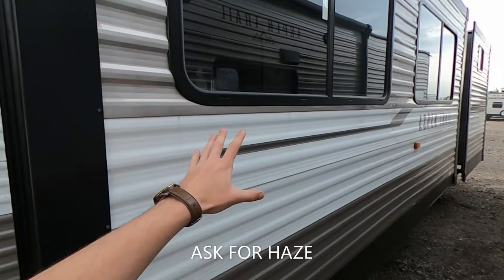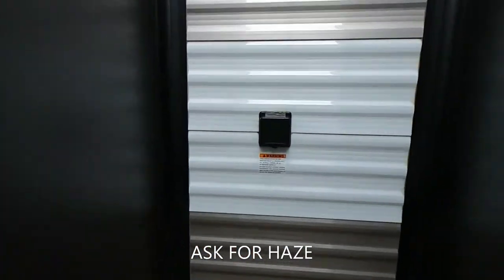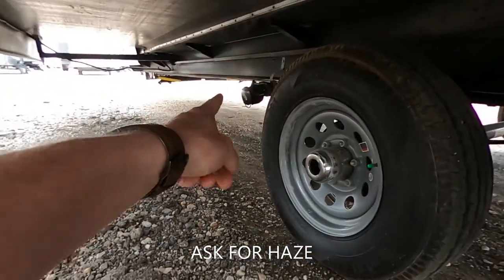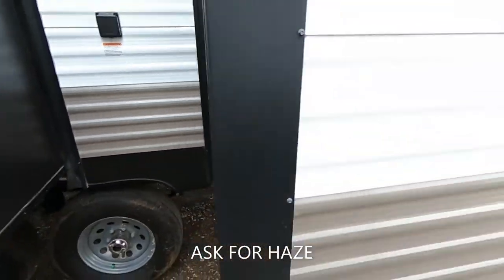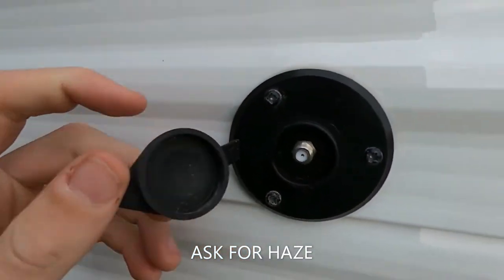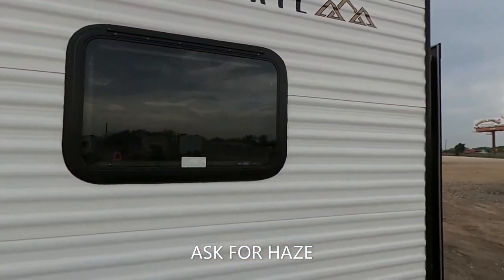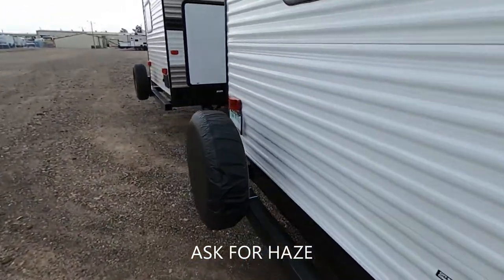We're going to have this big slide for our living area, and then we have this big old slide. Now guys, this is a 50-amp service unit. We have our 50-amp connection right there as well as our sewer right here — our black tank there and our gray tank right there too, so we have two separate sewer connections. One big slide for the bunk room, and we do have a coax cable here for satellite. Pre-wired for a backup camera, and a nice big window.